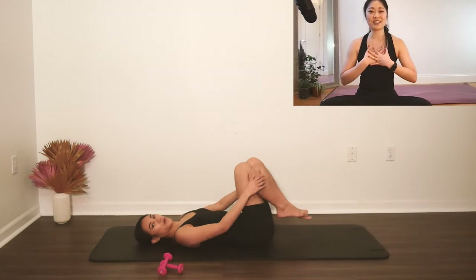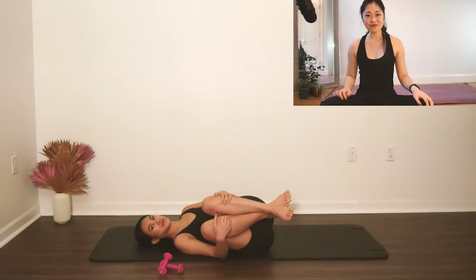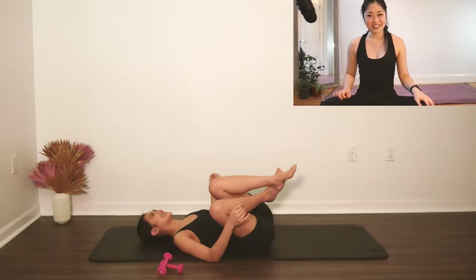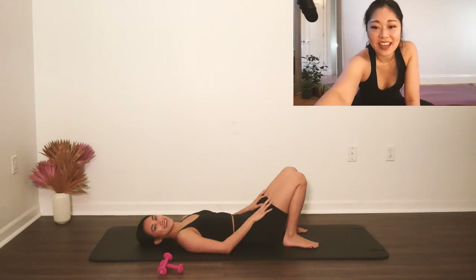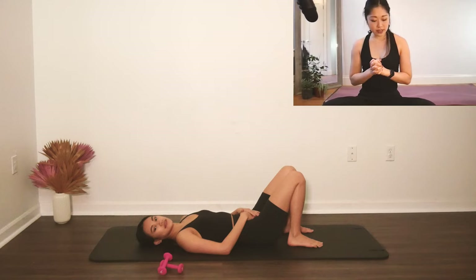Hug your knees into your chest, rock side to side. That was so good — I love the heel lift, they burn! Okay, from here let's start our ab series with single leg stretch.